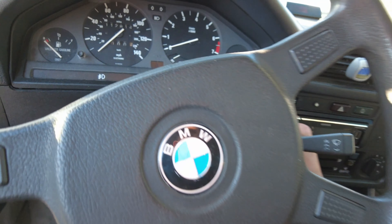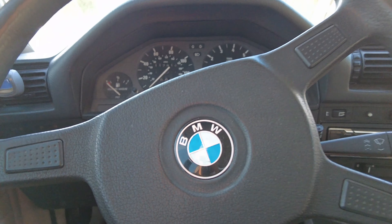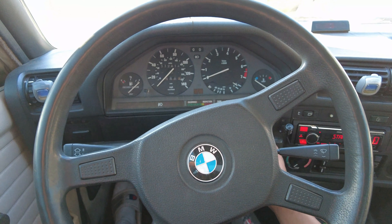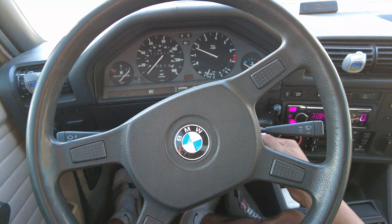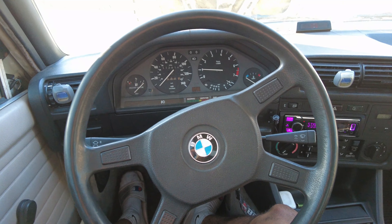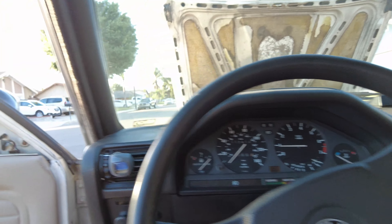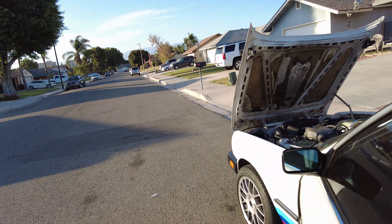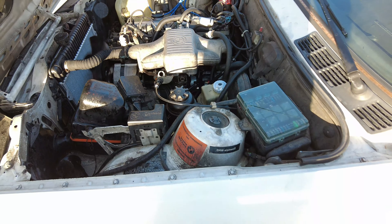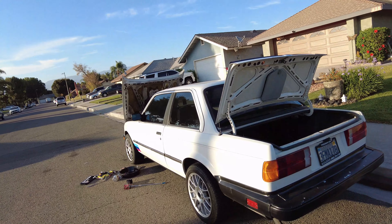I think it's time to start her up to see how much better she starts. Let's go ahead, hit the ignition, close the door because my car screams. Oh wow — starts up way better! Look how fast that started up compared to how it started before. The squeaking in the car — that's the alternator. It's looking pretty good.